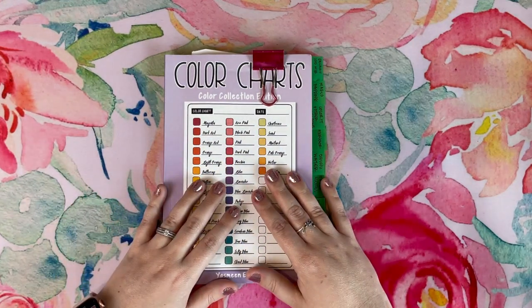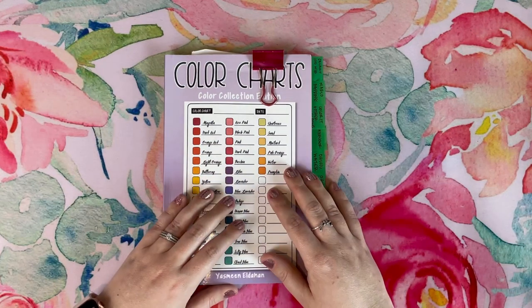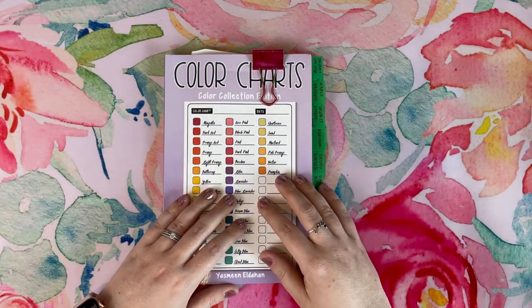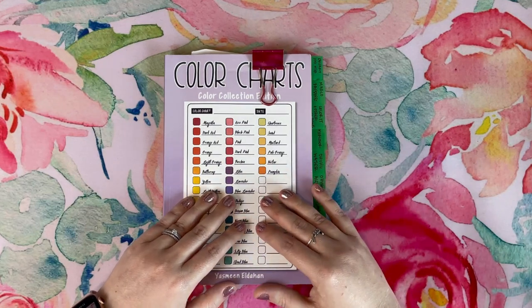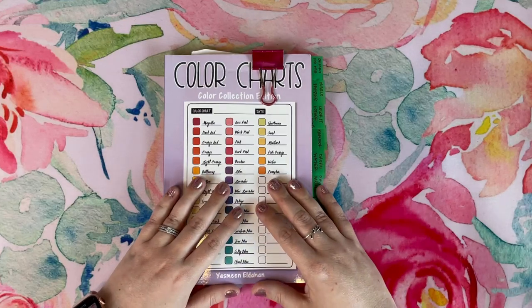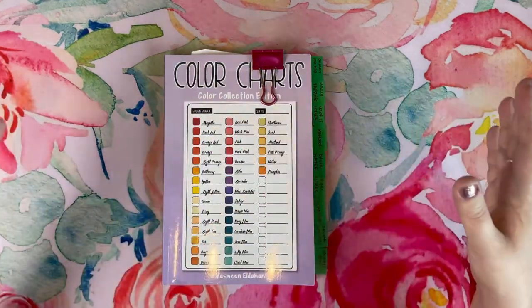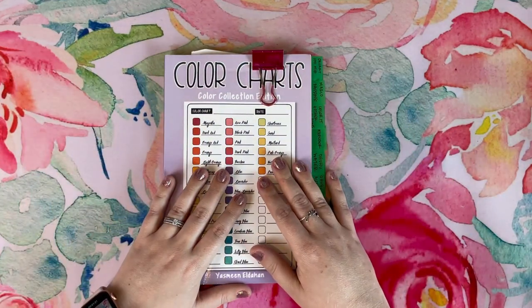I wanted to come to you today with a tag that I was tagged in quite a few weeks ago — maybe two or three weeks ago — but I'm just now getting to film it. I want to thank Niecy, she's Dollar Diva 99. She tagged me in this, and I have made my list of my top 10 essential coloring things — supplies and things in general — and I want to share those with you today.